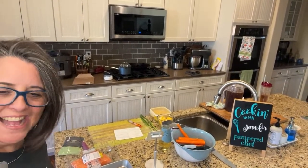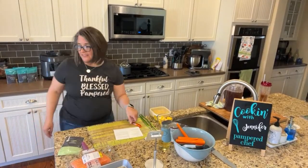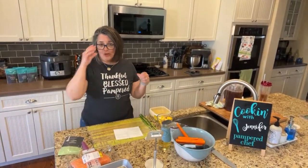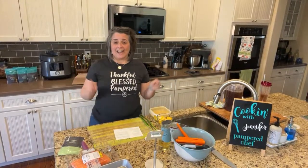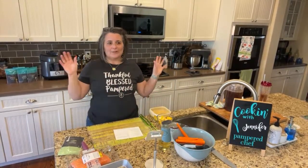Friends, how are you guys? It's time — it's five o'clock. So I have to tell you, this has been kind of a crazy day. I'm trying to get started and go live. Hi, my name is Jennifer and I am a Pampered Chef Consultant. I've been a Pampered Chef Consultant for quite a while — like 25 years today.